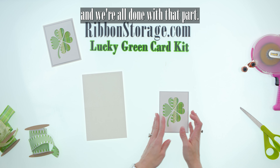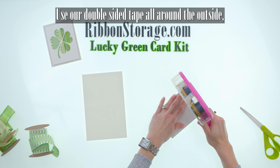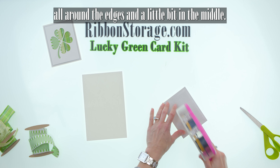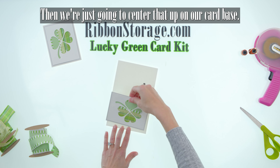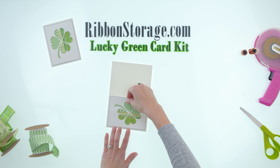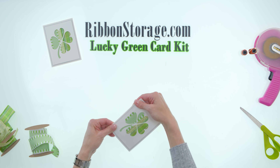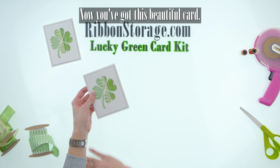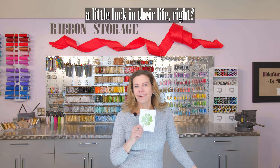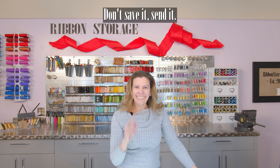And we're all done with that part. Now flip it over, use our double-sided tape all around the outside edges and a little bit in the middle, then we're just going to center that up on our card base. And there you go — how easy was that? Now you've got this beautiful card. I'm sure you know someone that needs a little luck in their life — that can use a four-leaf clover. Go ahead and put a message in it. Don't save it. Send it.